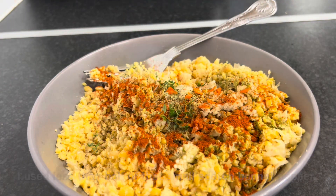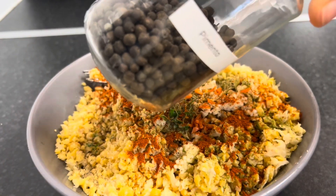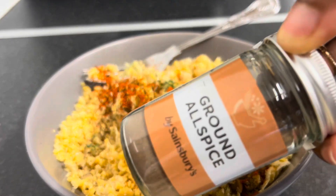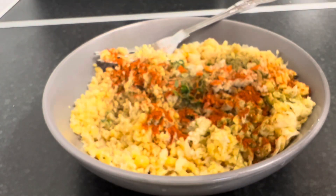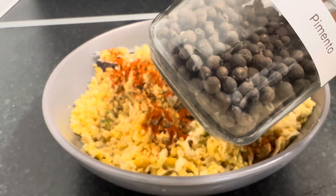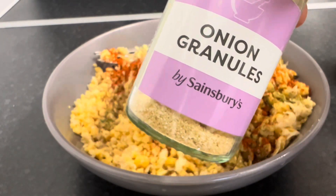I already added the scotch bonnet pepper so I'm going to use my pimento berries. These are pimento berries — instead of allspice I'm just going to crush a few of these. If you were to use allspice, that's also pimento berries, you'd add half a teaspoon. I'm going to use about 10 of these because I really like the flavor, which is roughly half a teaspoon as well.